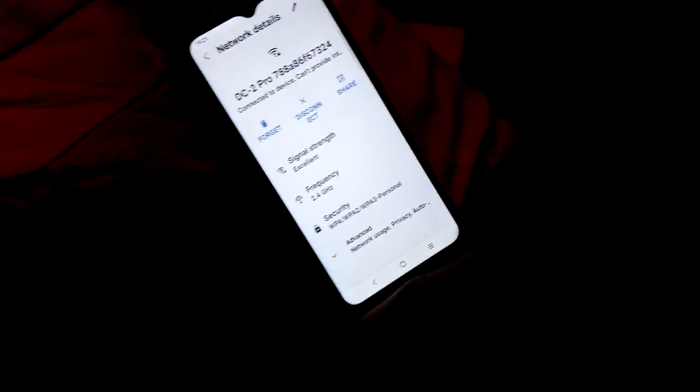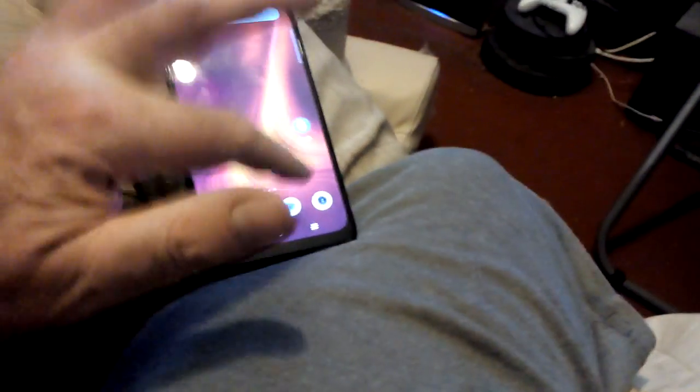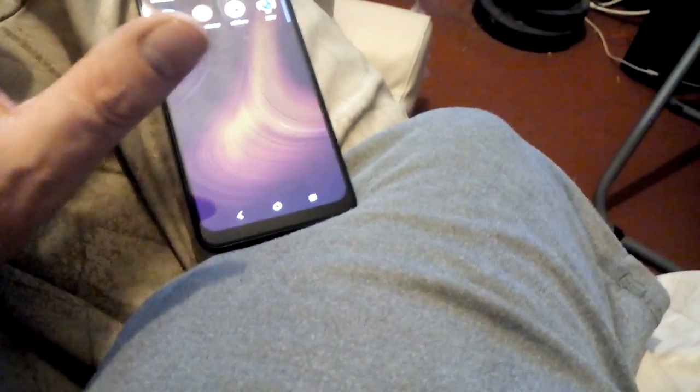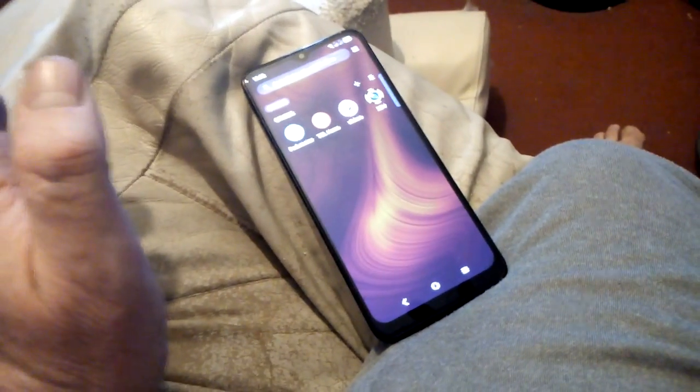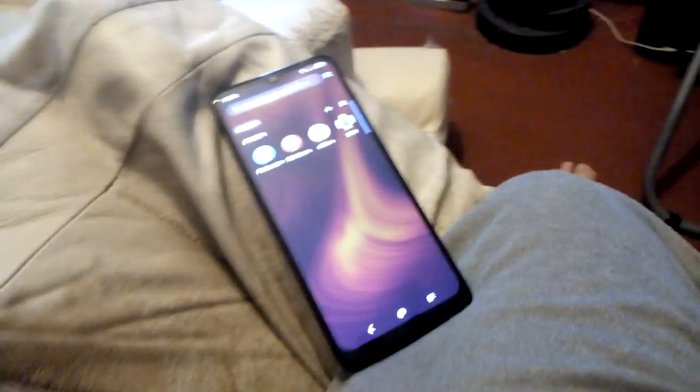I've been trying for the past 25 minutes and it will not let me do it. I've tried everything I can. It's connected to the device, but if I click on the app — which is the only way to change the settings in the camera — it won't connect.